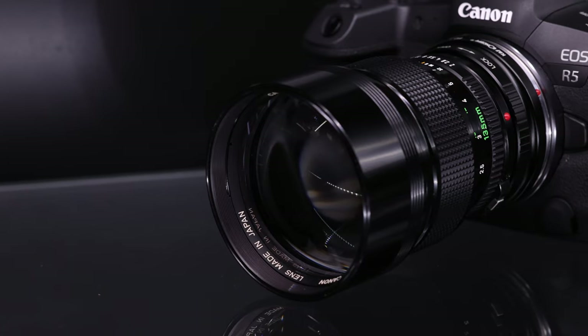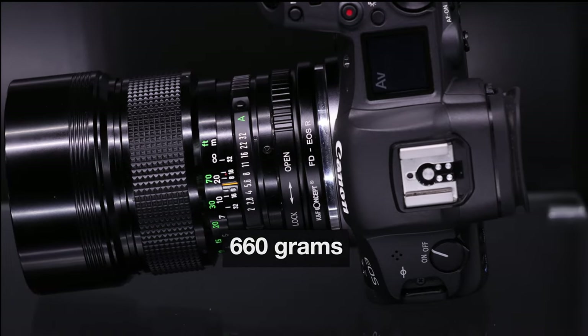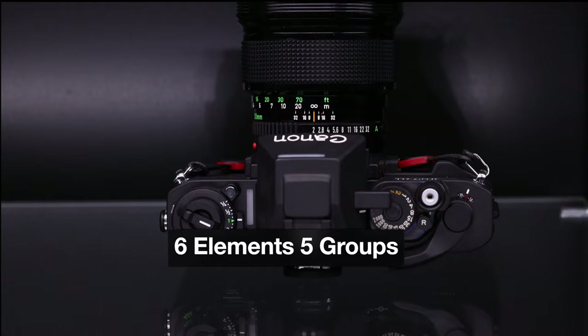Build quality — it is a full metal lens, beautifully made. It is a heavy lens at 660 grams. You have six elements, five groups, and eight aperture blades inside. Close focusing is 1.3 meters, so you can't really get macro shots with this lens, nor is it designed for that. It's designed for portraiture and to really obliterate your background on any subject you're shooting, and the performance out of it is absolutely stunning.